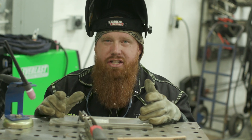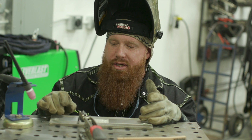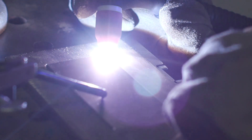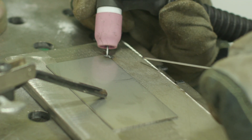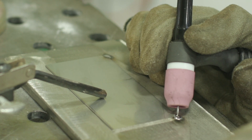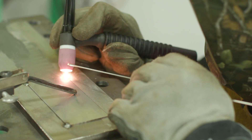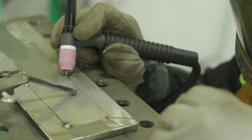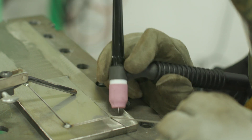With thinner gauge materials you want more tacks, so I'm definitely going to tack all four corners and then probably one in each middle. The problem with welding thin to thick material — even thin to thin in some cases — is heat is going to move metal. Stainless steel has a low rate of thermal conductivity, so it's going to retain that heat for a lot longer instead of passing it off.